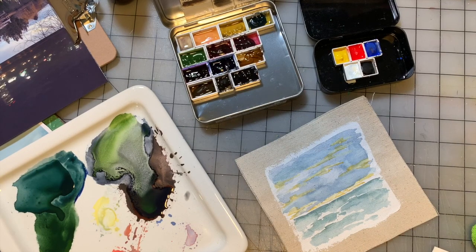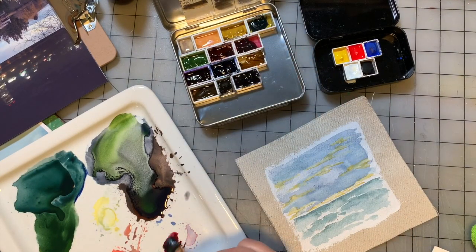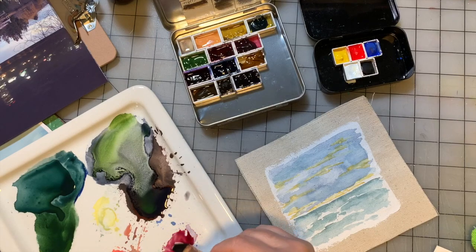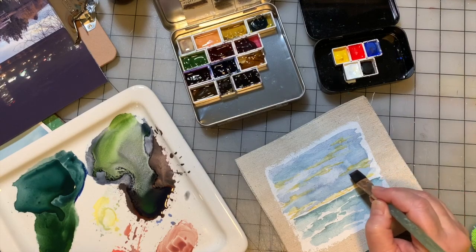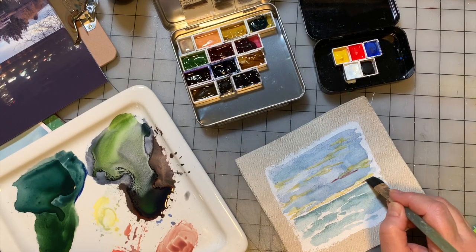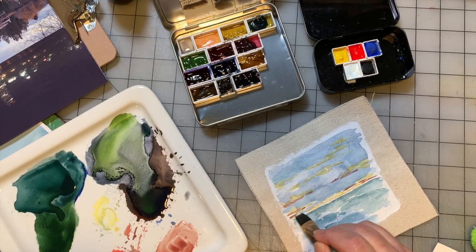I'm going to grab some of the red that's in here in the Pacific Northwest palette, which is a dark sort of burgundy red. I'm going to rinse off my brush and try to grab some of the yellow that I made and bring it over to that red and make something that's more pink, orangey, peachy. We'll do the same thing in the sky that we did with the yellow.